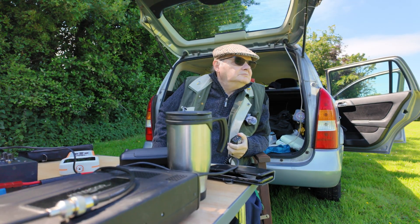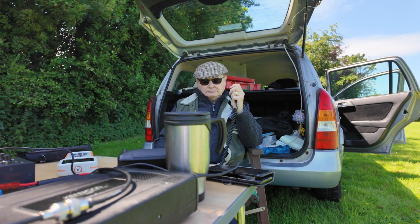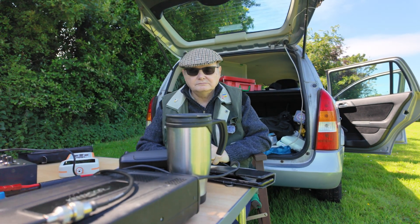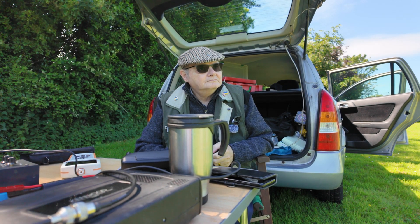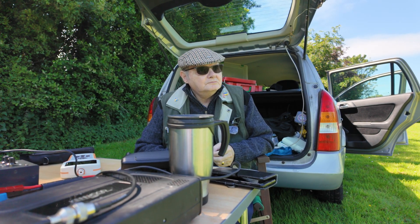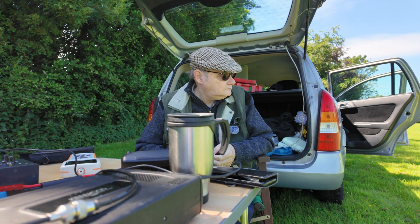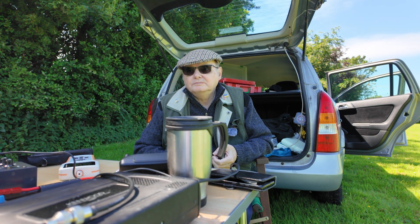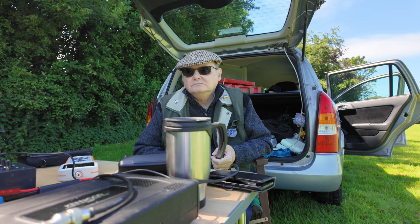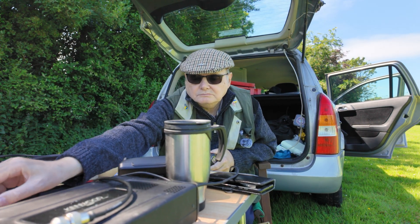50 watts and the aerials are doing really well — the path is holding up really good between us. It's all a compromise with the aerial when you're portable — you want the least amount of hassle so you can get the station set up and taken down very easily. But at one S-point, it was on the plus side, and the transmission on the last aim was consistent.